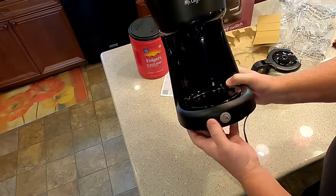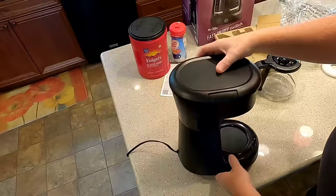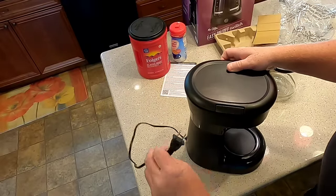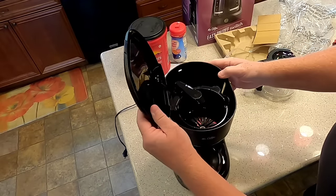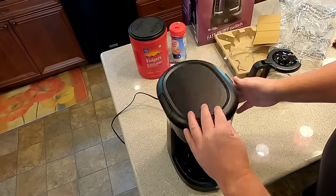It's got a switch on the front — no other switches. Pretty small cord, but sometimes that's good so you don't have a bunch of cord on your countertop. It's got this nice big opening, so you need some room underneath your countertop to open this big opening here.